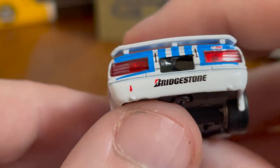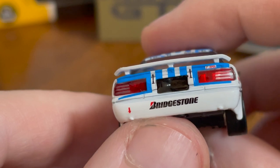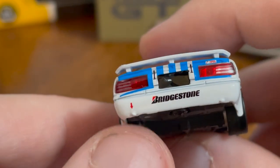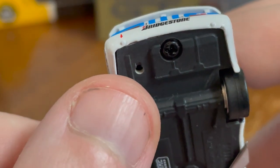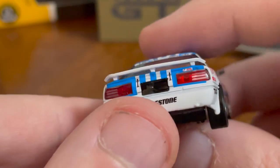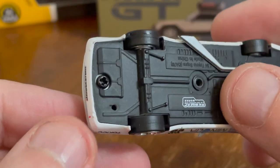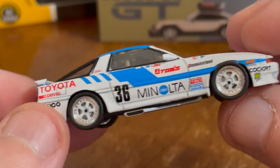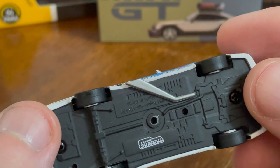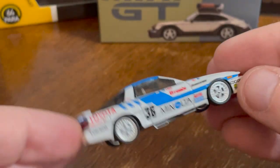Tail lights are handled well. You can see a little bump where the tow hook could be, but they have the arrow there again — just a nice touch. The wheels are so cool. This is just a gorgeous Supra.